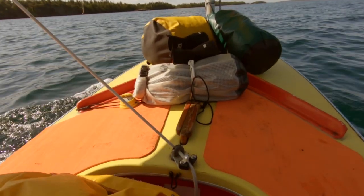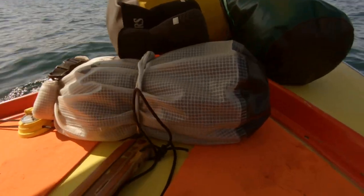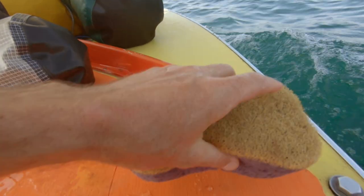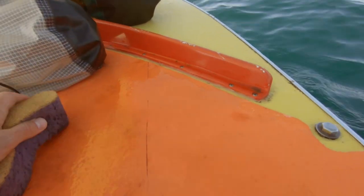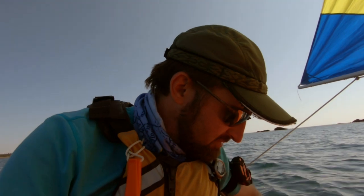The first con is that it gets dirtier, or at least it's harder to keep clean than regular decking. You can see there are marks here from my shoes. It does wipe off fairly decent, but there are still some tracks there from the shoes.